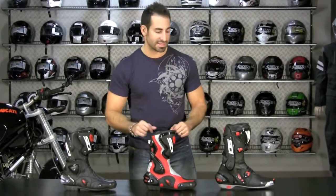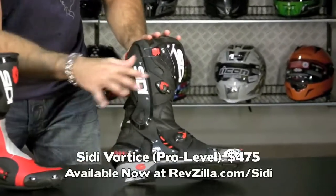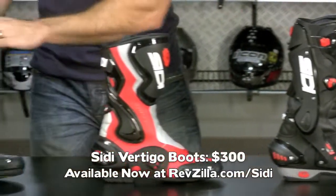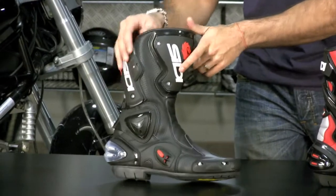In the CD lineup, you have the Vortice at a top-end price point of $475 — that's a pro-level boot. You also have the $300 Vertigo, which shares similar features as the Vortice but adds an adjustable calf system on the back.